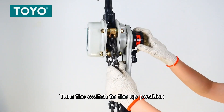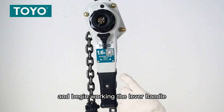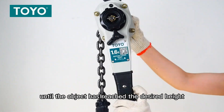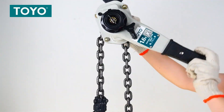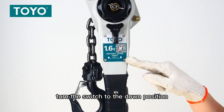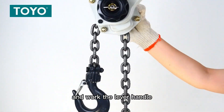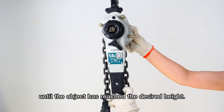Turn the switch to the upper position and begin working the lever handle until the object has reached the desired height. To lower a load, turn the switch to the down position and work the lever handle until the object has reached the desired height.